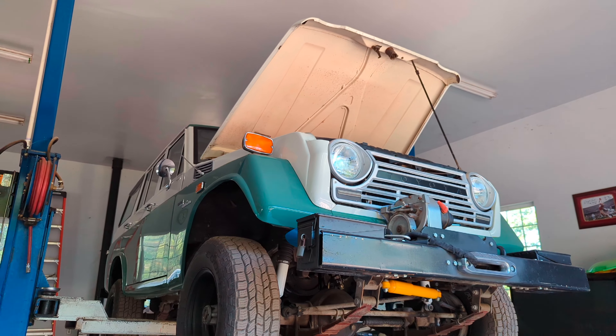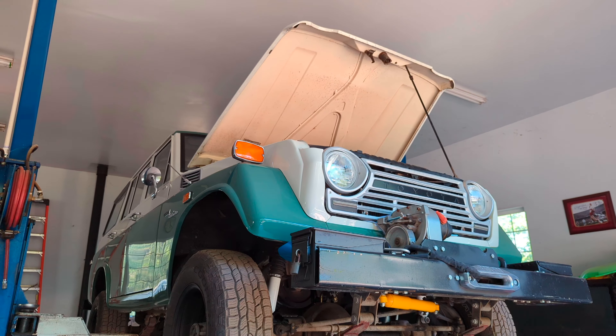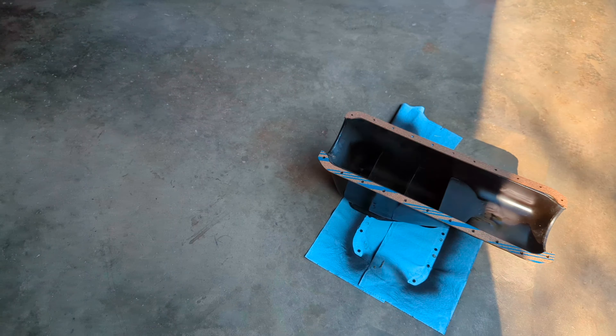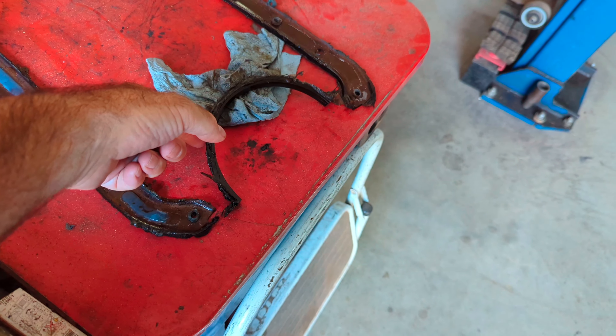I have the 1972 FJ-55 up on the rack, taking the oil pan off, painting it, and putting a new gasket on it. Here's the old gasket — this is the original from '72.